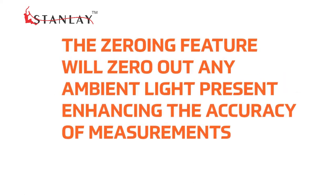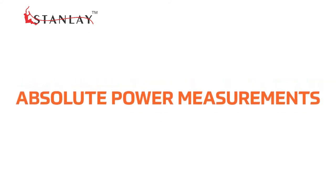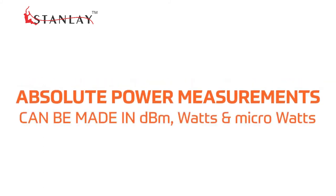The zeroing feature will zero out any ambient light present, thus enhancing the accuracy of measurements. Absolute power measurements can be made in dBm, watts, and micro watts.